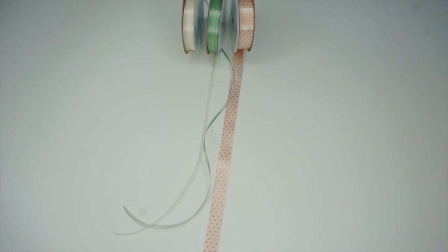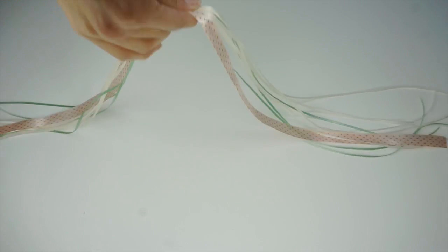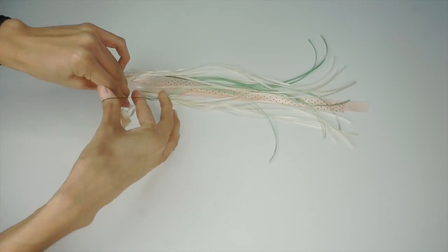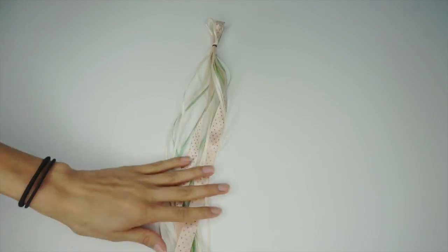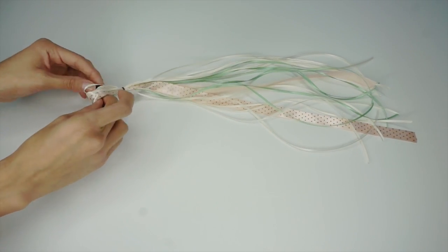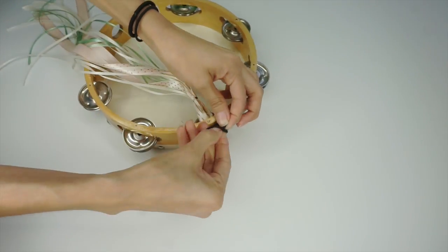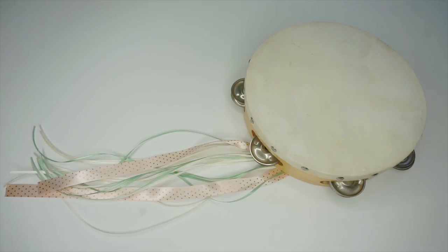Y ahora el que sigue. Usaremos listones bonitos y los cortaremos en medida larga. Ya que tienes varios, júntalos del medio y que queden parejitos. Amarra tu liguita chiquita bien amarradita dejando el huequito. Y de nuevo metes la liga mediana y los juntas con el pandero. Asegúrate que quede bien apretado para que no se te vaya a caer. Y voilà, así de bonito les va a quedar.